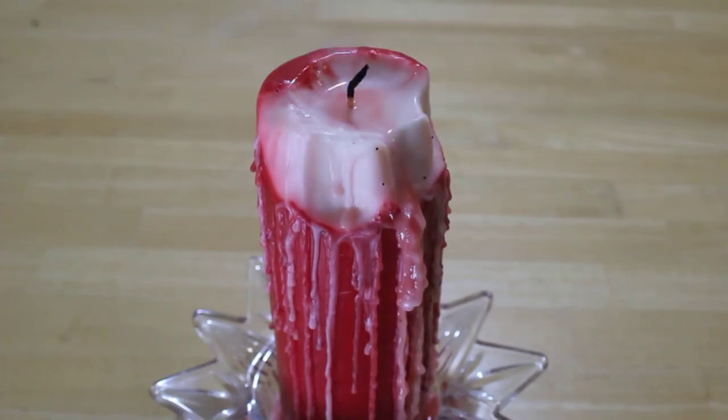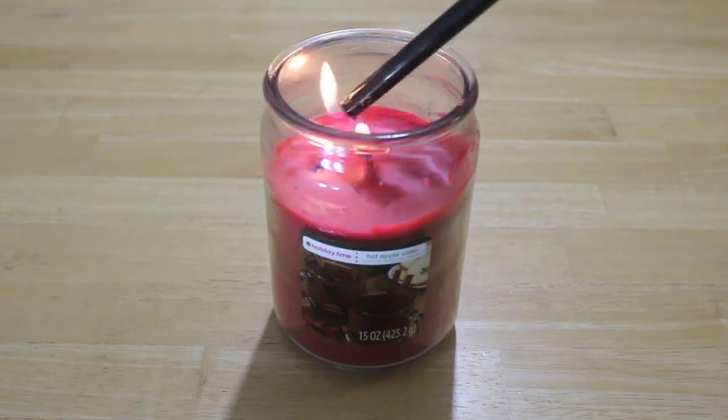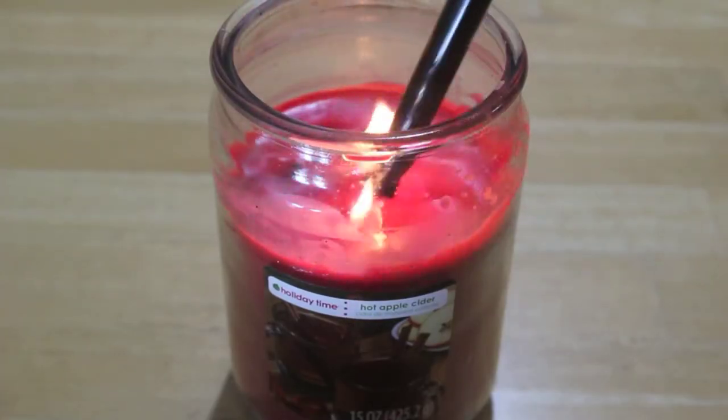Once you're happy with it, put out the flame and set the candle aside. Light the other candle so another pool of wax forms, and you can go in with the lighter to speed up the process.